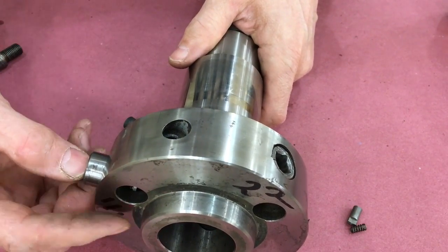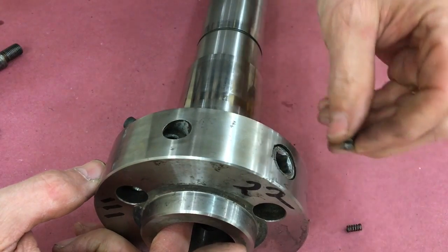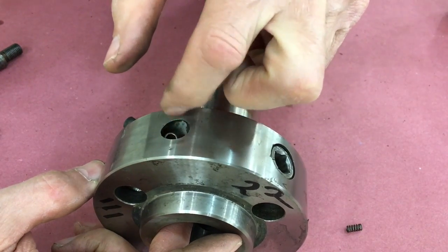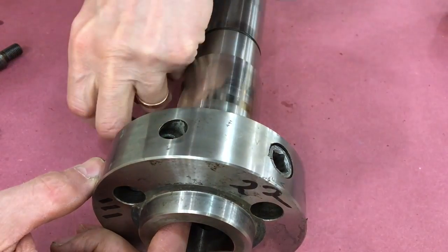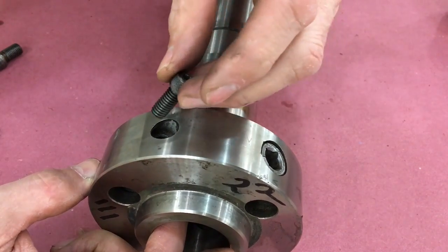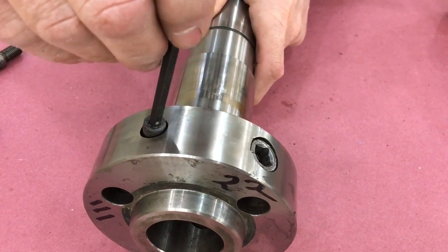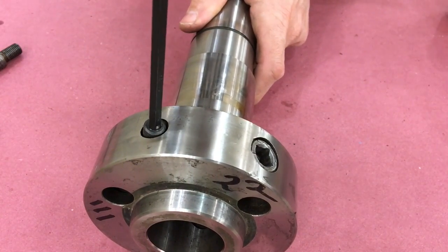Now we put the cam into the spindle. Slide the cam in and put the detent plunger in place — it'll find its own home down there. Slide in the spring, then put on the cap screw. Don't tighten this cap screw very tight; all it does is put pressure on the spring. Tighten it down until it bottoms out and then back it off a half a turn.